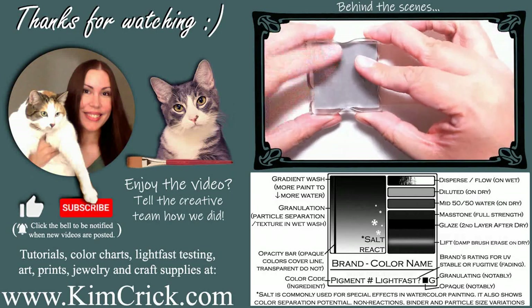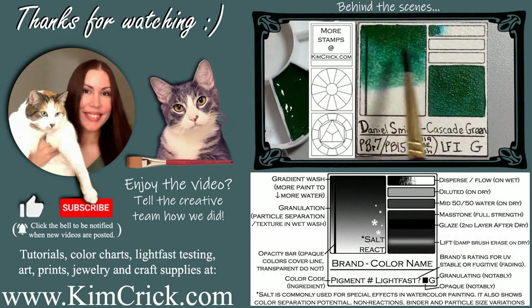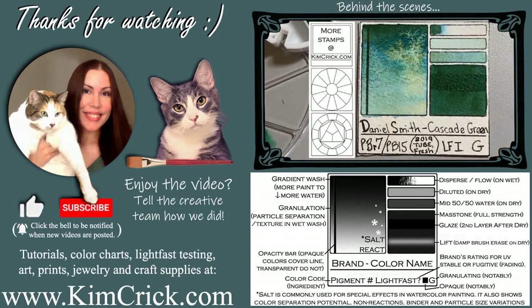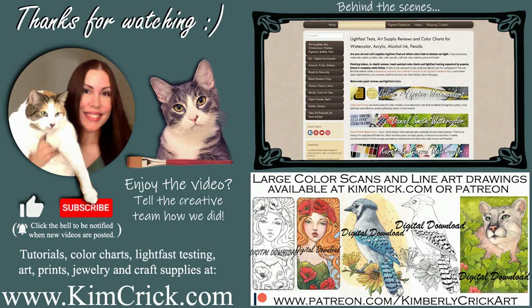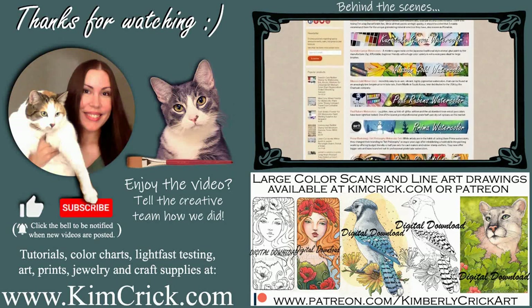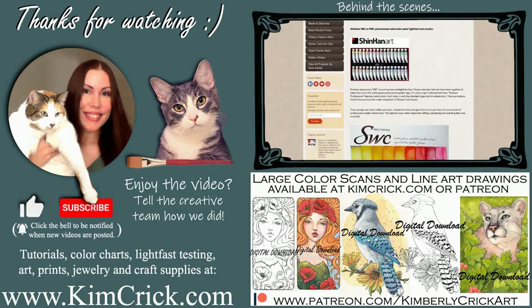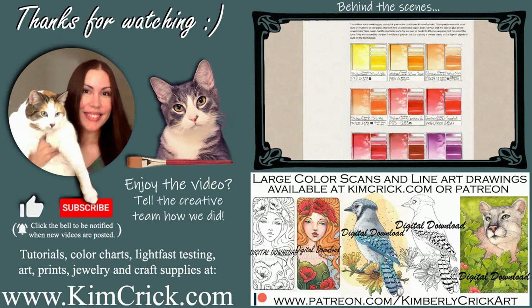If you'd like to see more, you can find all of my detailed swatch card images, results from my independent lightfast testing, and other art supply reviews on my website. I'm currently building a huge pigment database where thousands of colors can be compared side by side with paint from other brands. Updates about this project along with line art drawings and high-res color scans are also available on Patreon. Thanks for watching.